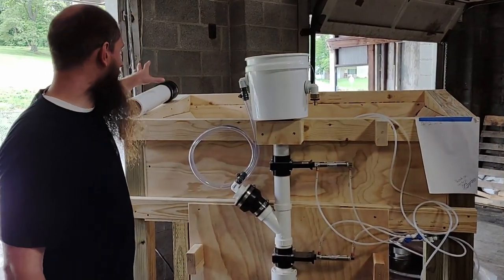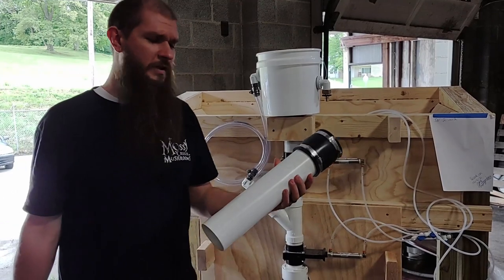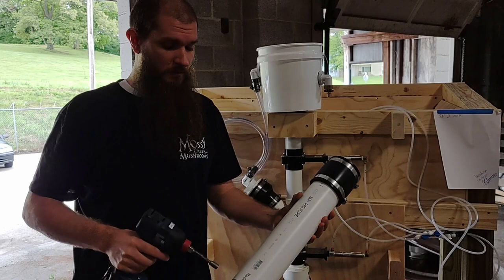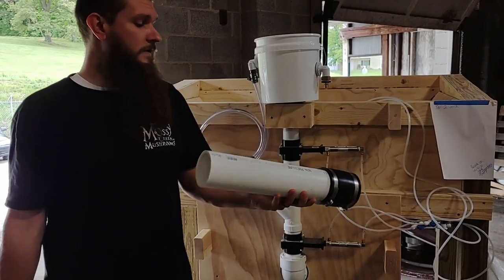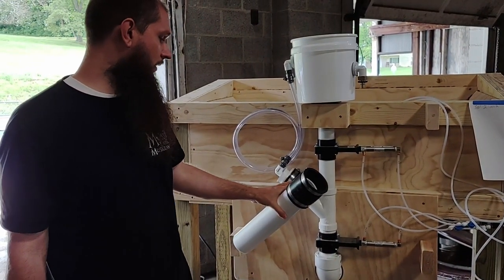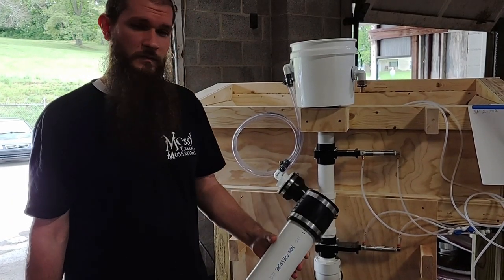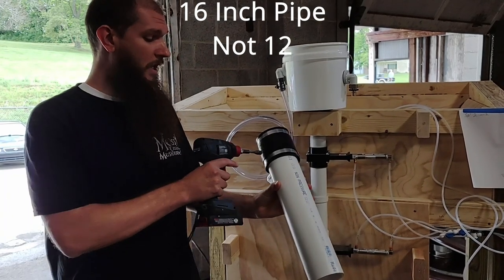In a 3 inch pipe, approximately 4 inches will add 1 pound of water, just based by volume. And so going from 3 pounds of water at the lowest to 7 pounds of water at the highest, we have a 12 inch pipe.